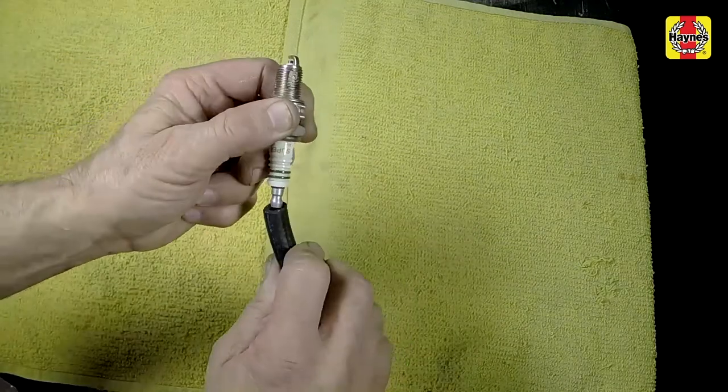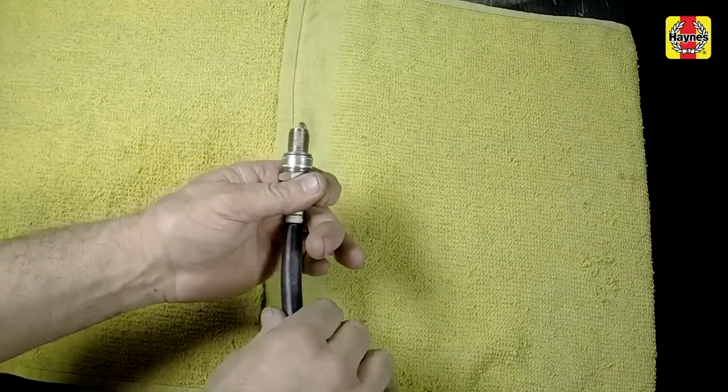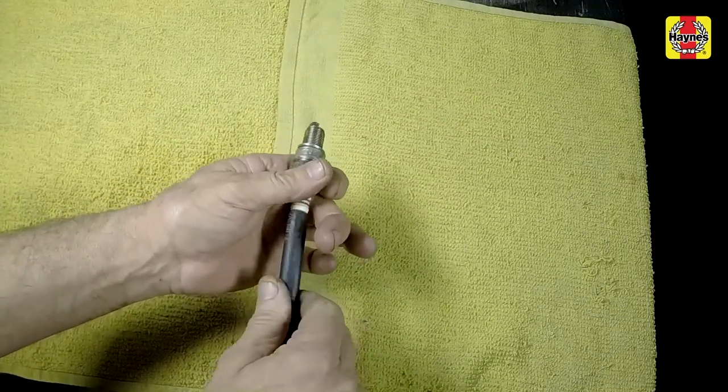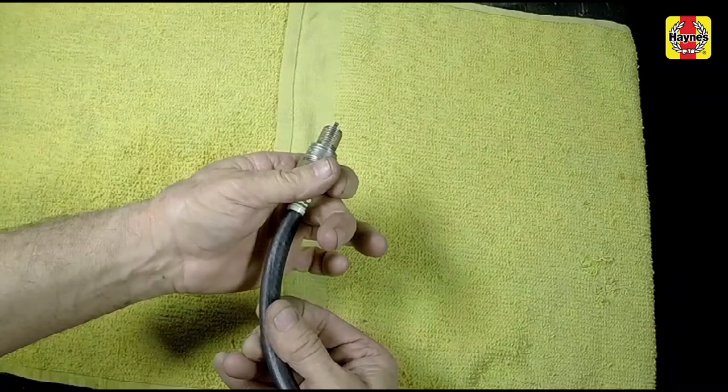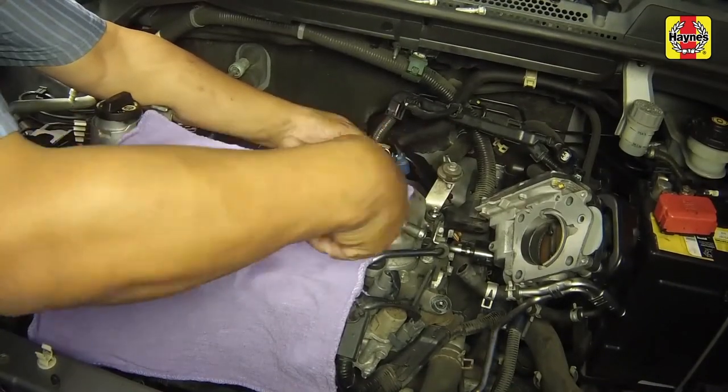The hose will grip the plug well enough to turn it, but will start to slip if the plug begins to cross-thread into the hole. This will prevent damaged threads and the accompanying repair costs. Tighten the spark plugs to the specified torque setting.